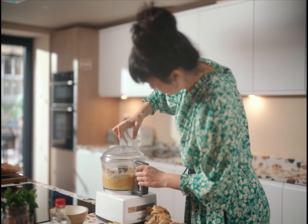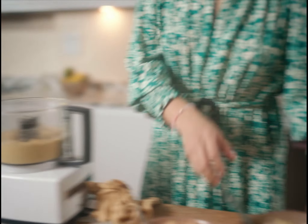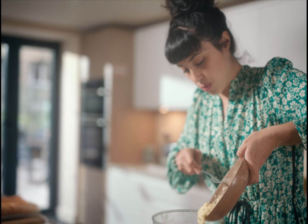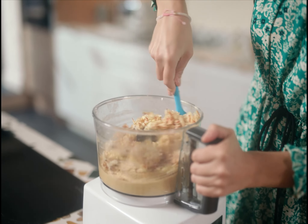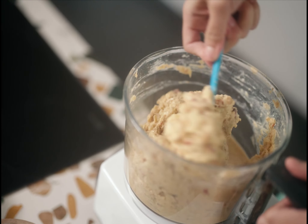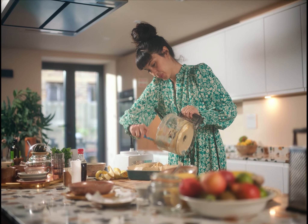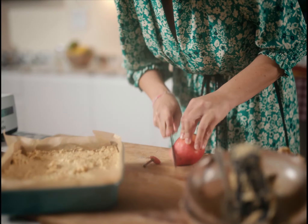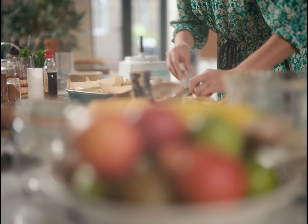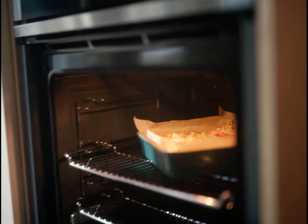Let's blitz it up for a bit. That's perfect. Now for the fruit — the reason I'm not blitzing the fruit in is because I want some texture. That's your mashed bananas, here's your grated apple. Let's stir that, and also salt. Let's plonk it in our baking tray. The oven is already at 180. This is a lovely rustic bake. Straight in the oven.